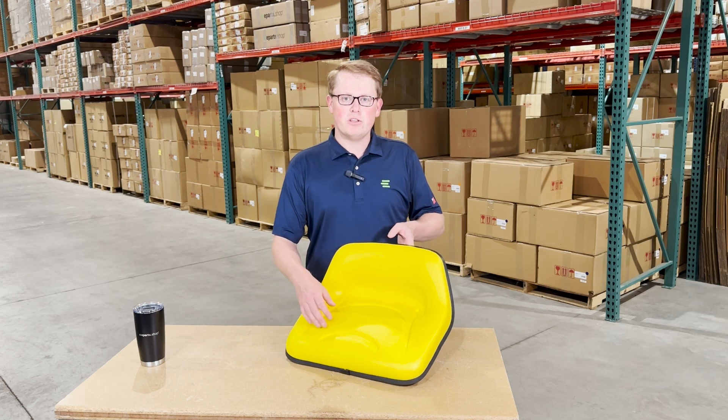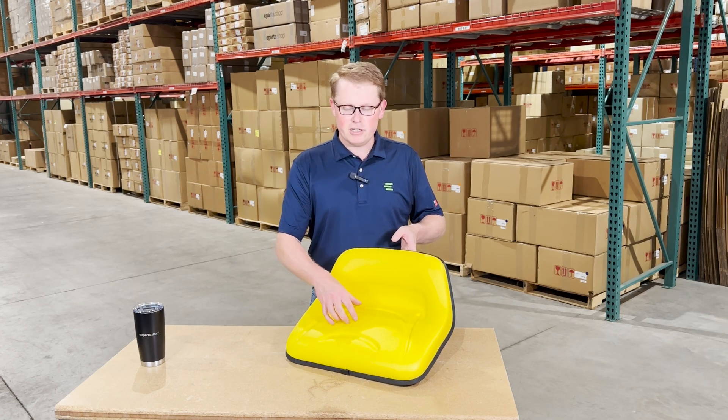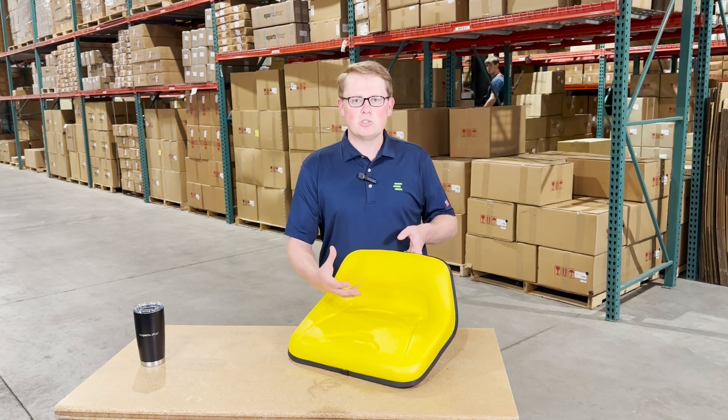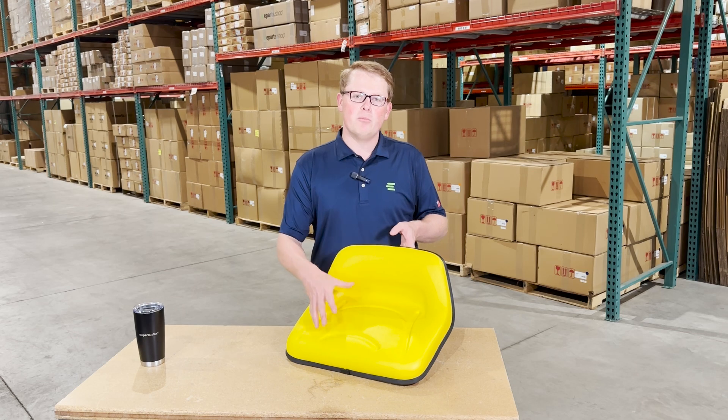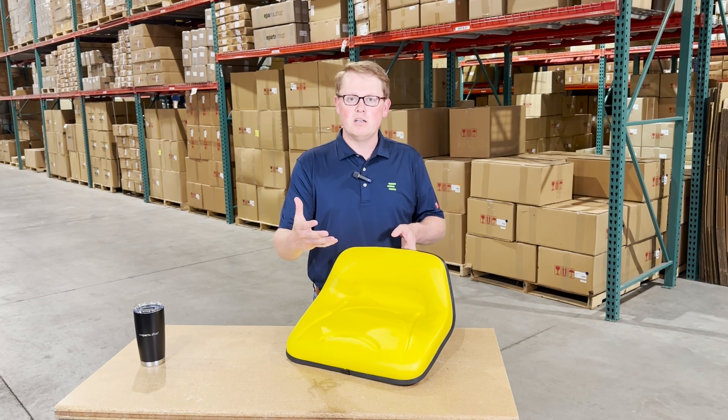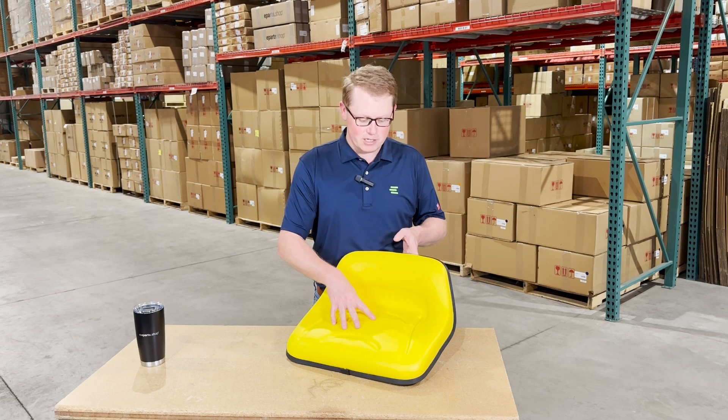The seat is made with a very durable and long-lasting vinyl and foam that is going to wear in over time and not wear out. That does result in the seat maybe being a little bit more firm out of the box, but it's going to be one that wears in and gives you a very long-lasting seat.